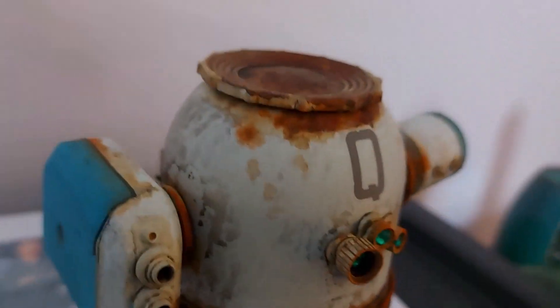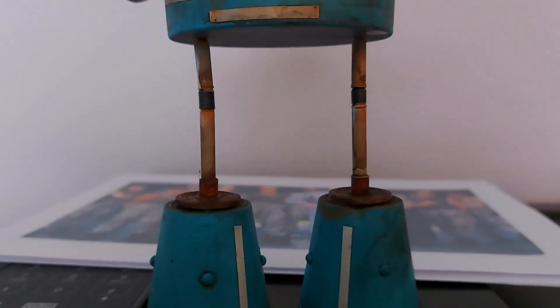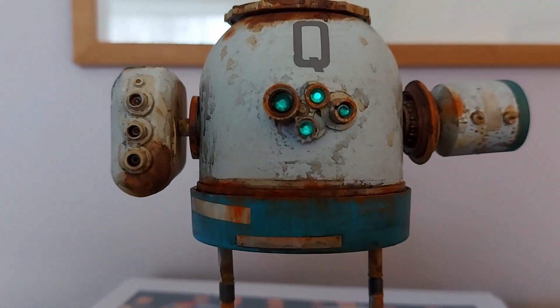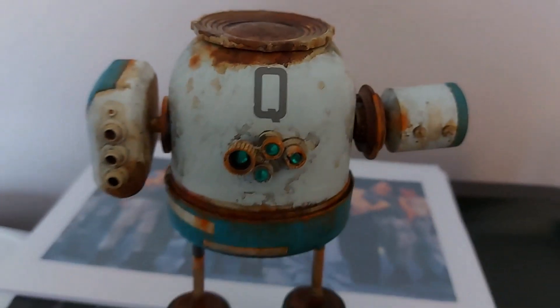So there we go, one rusty box, and for sale now on eBay UK under my user ID of marine boy 7 — that's 'marineboy7', all one word.